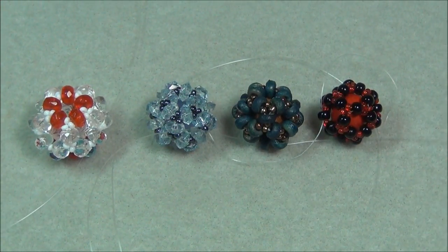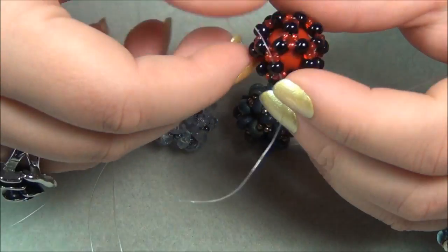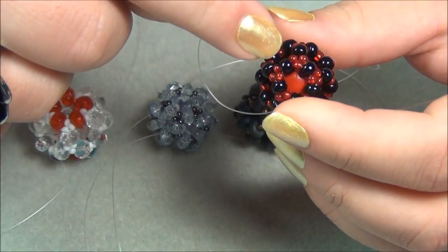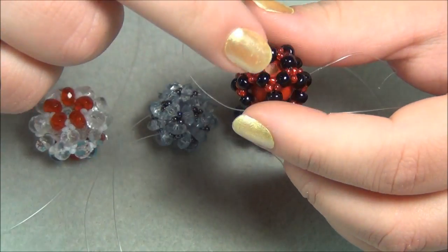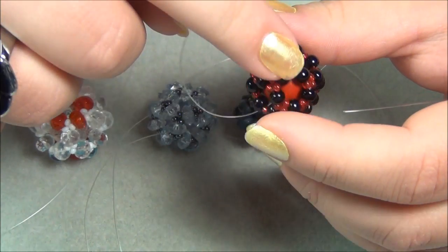Hi everyone, I'm Alicia, and today I wanted to show you how to make an easy beaded ball. It looks much more difficult than it is, but it really is very easy. This one I used 6-0-C beads, which are the black ones, and 11-0-C beads, the red ones, to make.